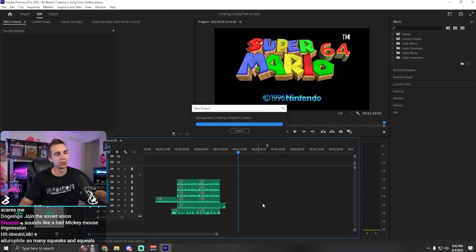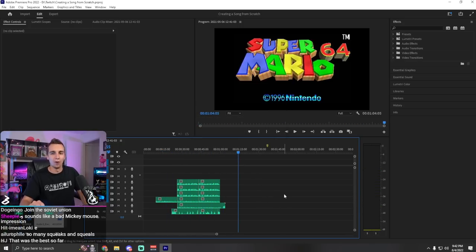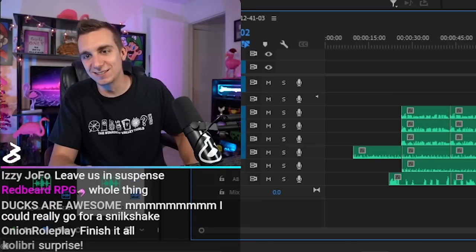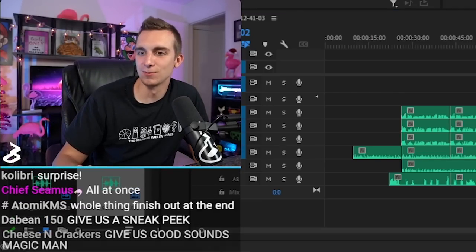So that goes on my trumpet layer. Do we want to hear it at all before it's done, or do we want to just let the whole thing finish out and then listen to it all once at the very end? I'm leaving you guys in suspense, man. Got to give people some sort of reason to hang around.